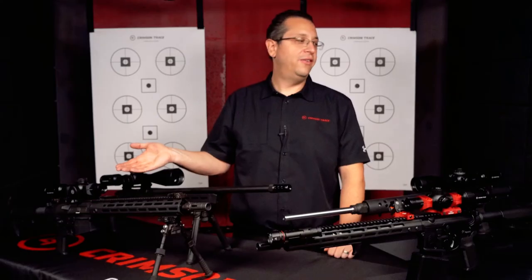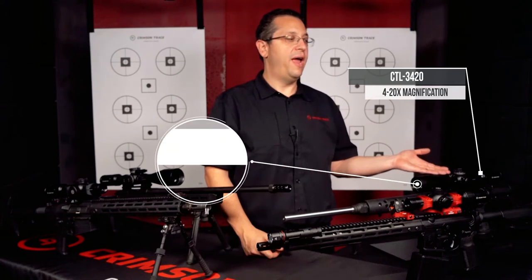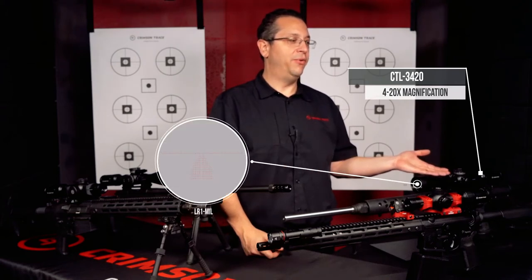Now let's look at the CTL 3420, 4 to 20 magnification with our LR1 advanced mil reticle.